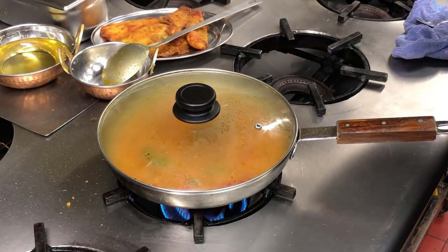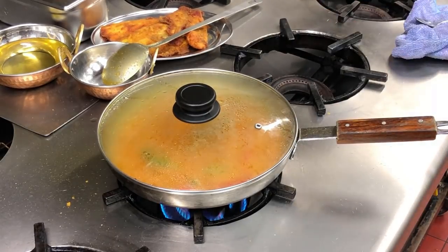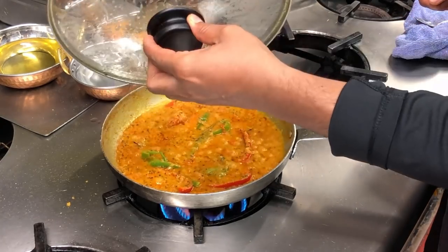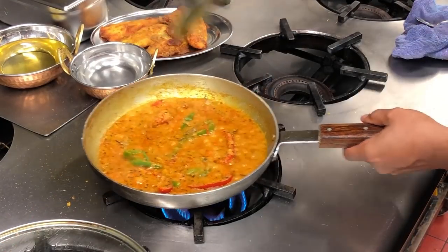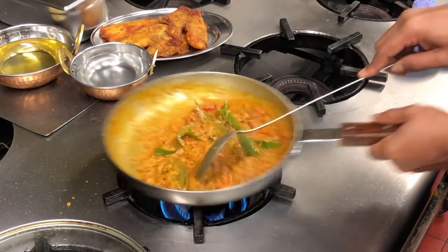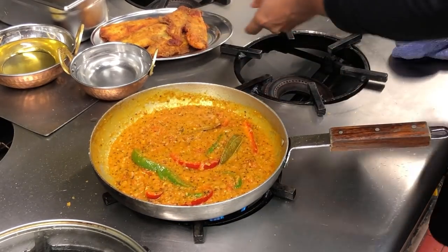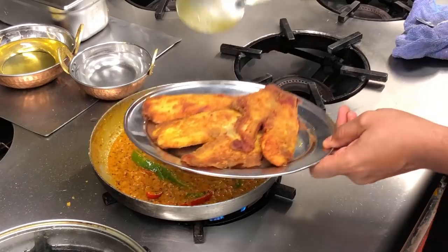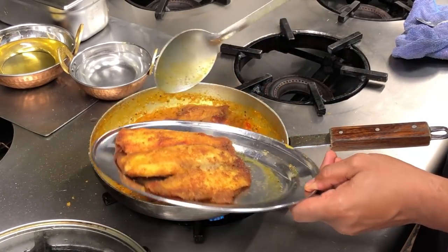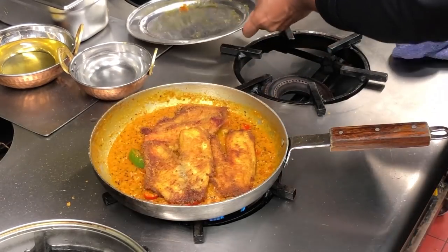I'm going to add the fish in a couple of minutes. I just want this to cook out slightly. When the oil is released to the top, that's when I'll be adding the fish. This is very pungent, very flavoursome and it looks and tastes absolutely divine.